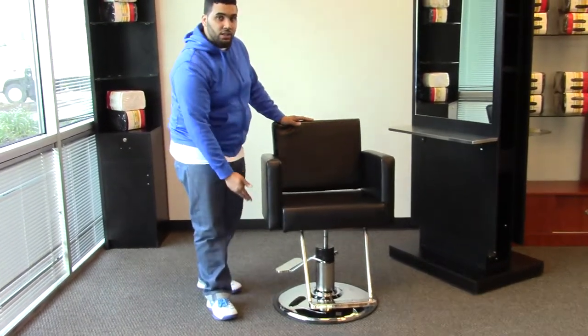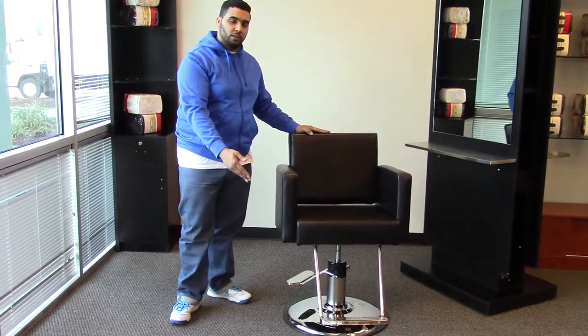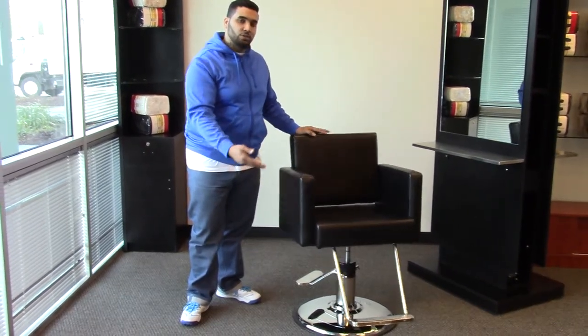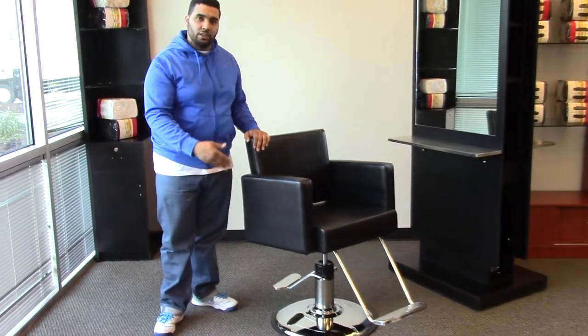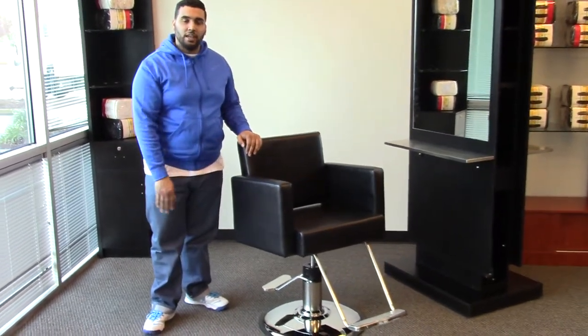With these options you can change them to your liking, so there are plenty of other options to choose from, giving you your own design, your own look. And with this styling chair, it will easily fit into any salon setting.